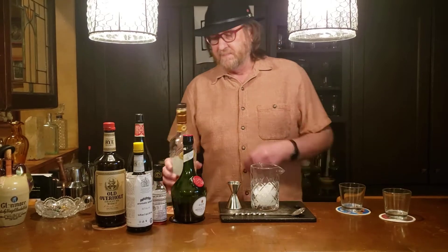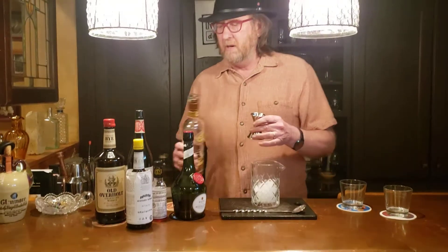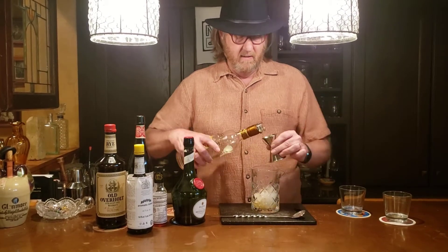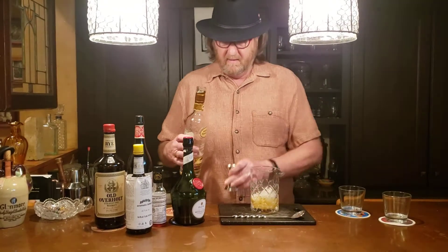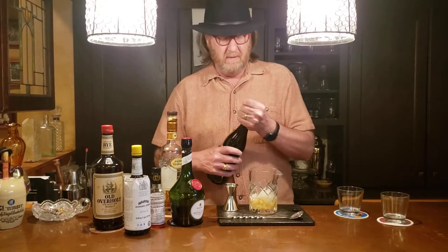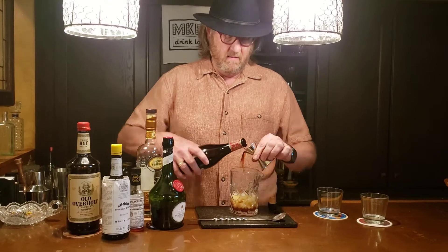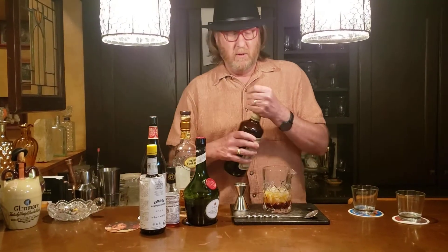To begin, we're going to use one part each of the three main ingredients — two parts for two cocktails. We'll start with the cognac and get two of those. Moving on, we'll work with our vermouth, again two parts of that for two cocktails. And then the rye whiskey.